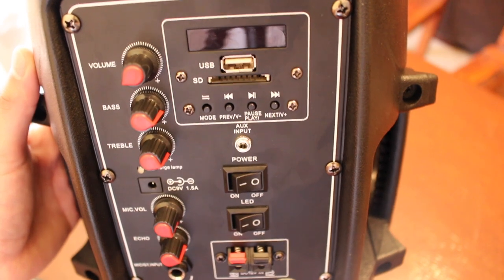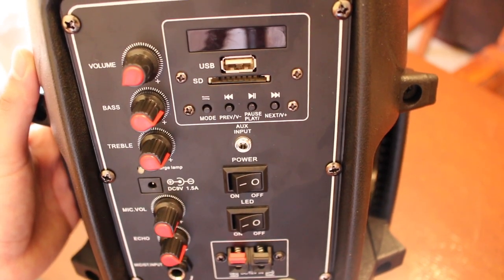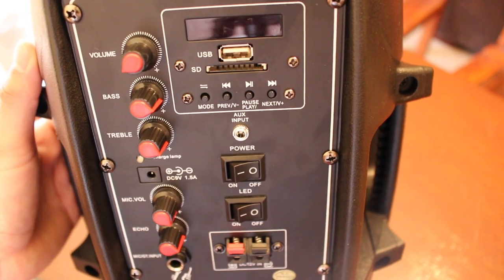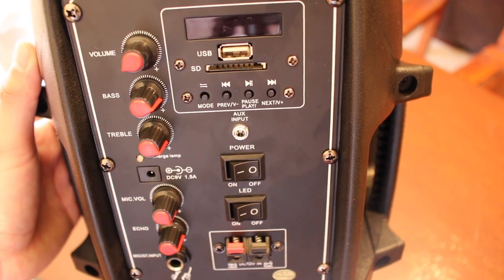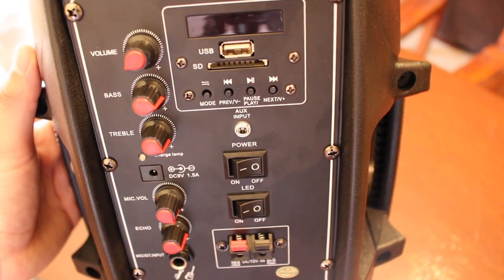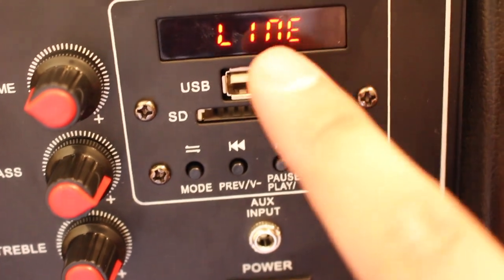To sum it up, the speaker is capable of Bluetooth up to 30 feet away, FM radio, an aux port, SD/USB ports, a seven-color LED woofer light which can be turned off, a 2,000 milliwatt battery that can play up to five hours of music. Expect to get a lot of power out of this speaker.